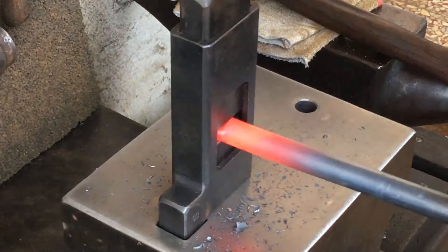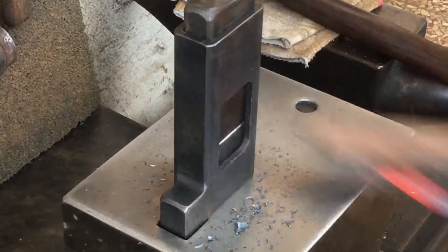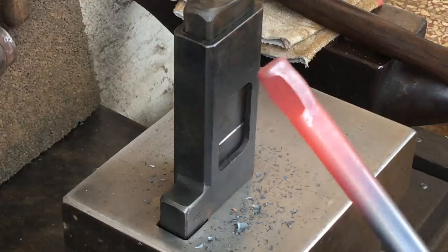By the way, I'm currently having half a dozen of these tube-style guillotine tools made, so if anyone's interested just shoot me an email.